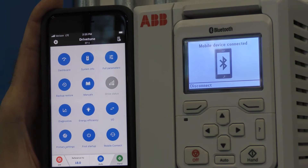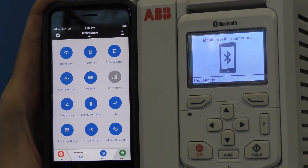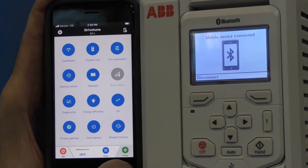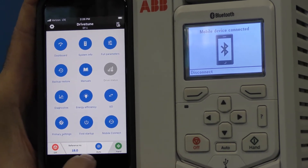Once connected, the smart device takes the place of the drive's keypad. You'll be able to start and stop the drive by utilizing Hand, Off, and Auto.